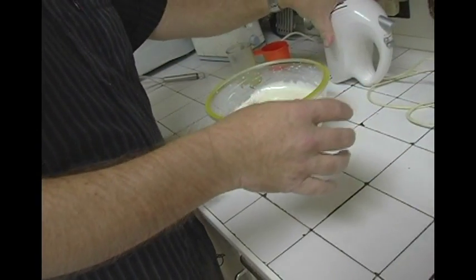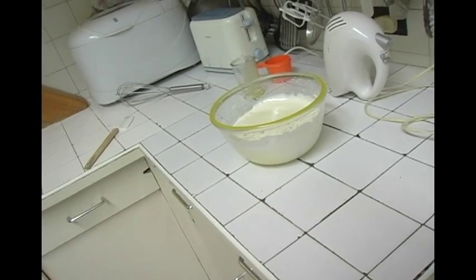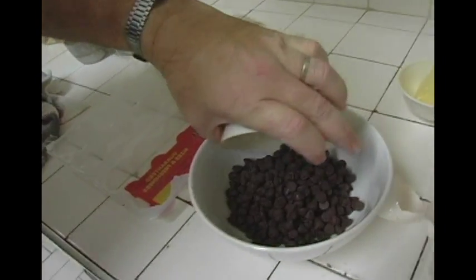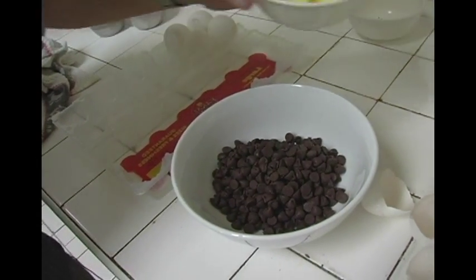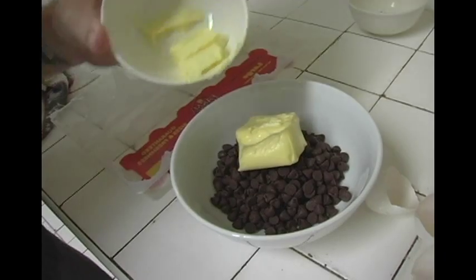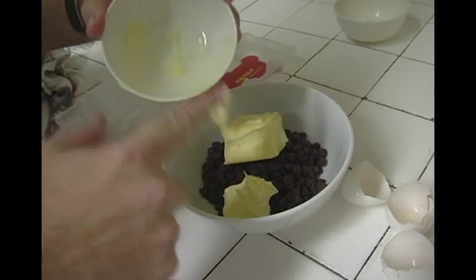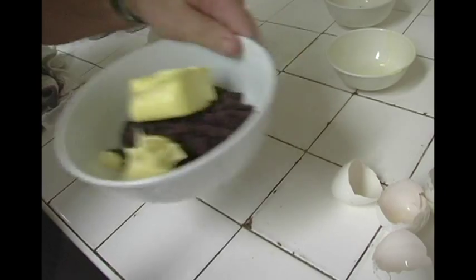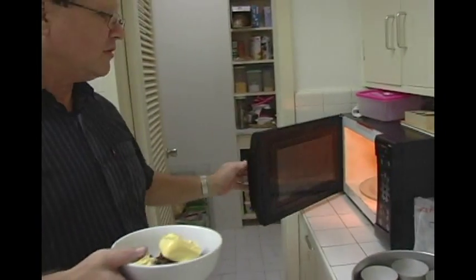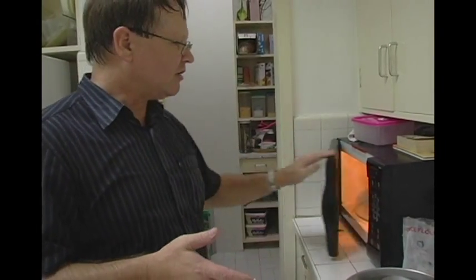We'll put that to one side. The next thing to do is melt the chocolate and the butter together. Because I'm very familiar with my microwave and the butter is quite soft, I know I'll get away with 30 seconds. But if you've got any doubt, do it over a double boiler, because if you split the chocolate it goes very grainy and it's not pleasant at all.